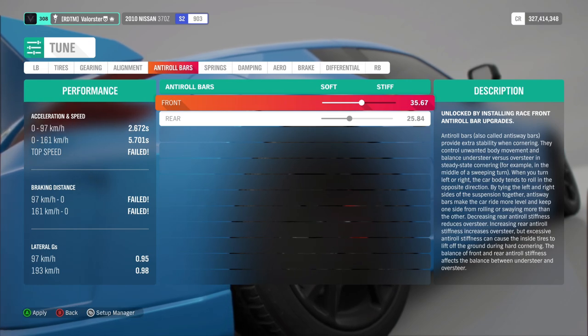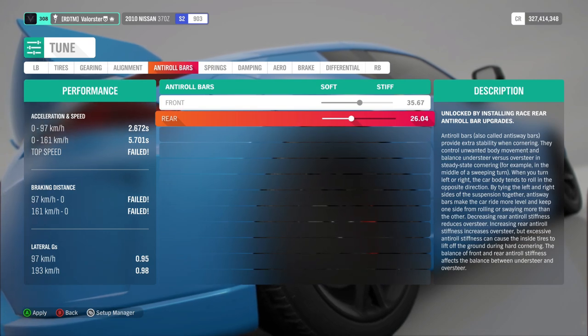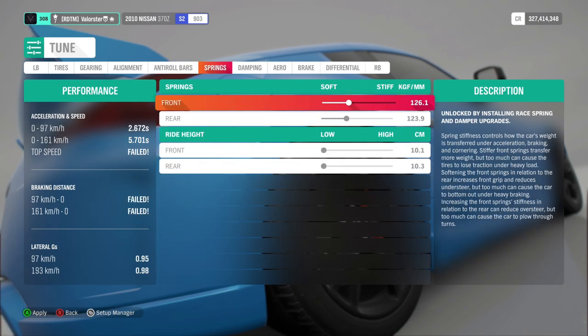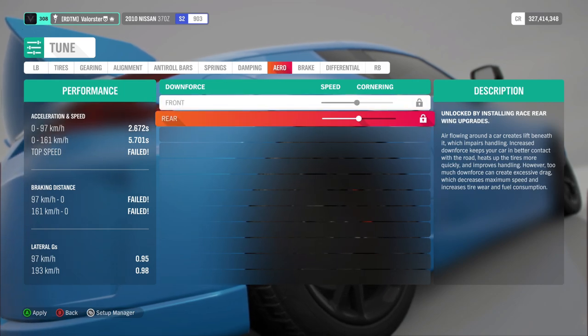The anti-roll bars — that's understeering and oversteering. I'll leave that. But if you put the rear all the way to the right, you will see that the car also changes. The springs — we're not going to move that yet because we need to test it. The damping — also not necessary to change. Aero depends on whether you have the wing or not.